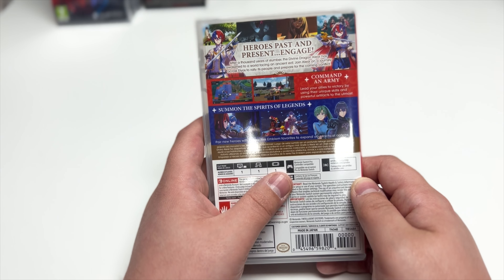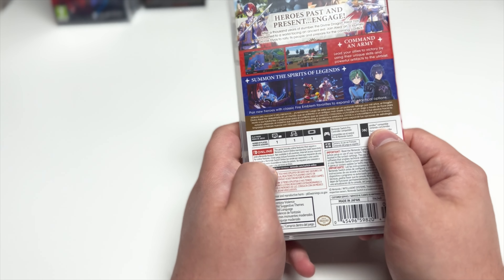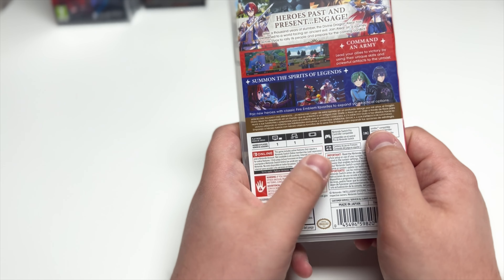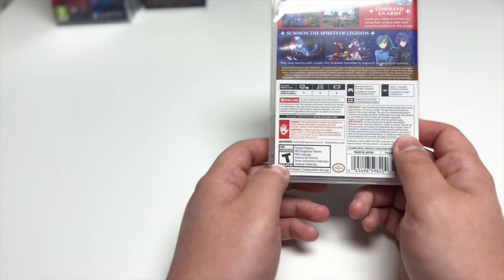'Command an army — lead your allies to victory by using their unique skills and powerful artifacts to the utmost. Summon the spirits of legends, pair new heroes with classic Fire Emblem favorites to expand your tactical options.' This game is single player. It is Nintendo Switch Pro Controller compatible and amiibo compatible — I'm assuming both Fire Emblem and non-Fire Emblem amiibos. Rated T for fantasy violence, mild suggestive themes, and mild language.